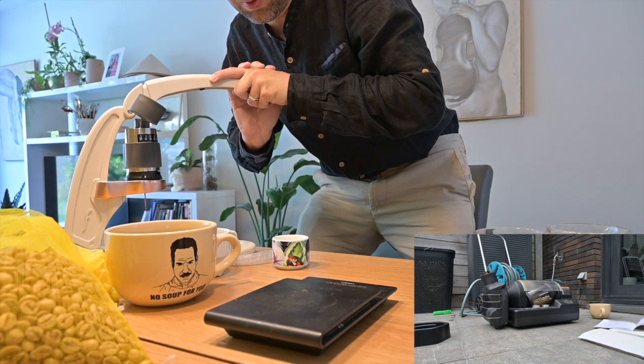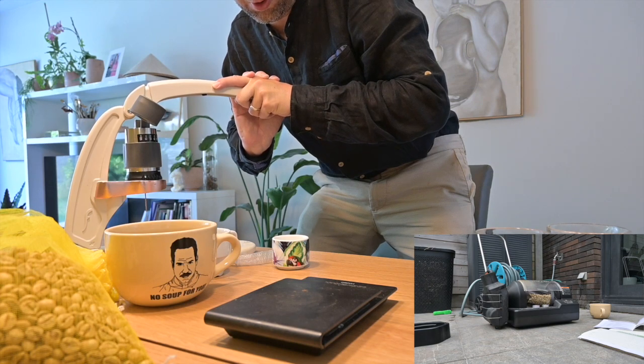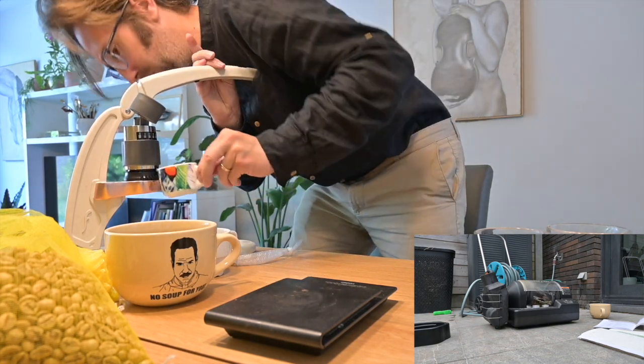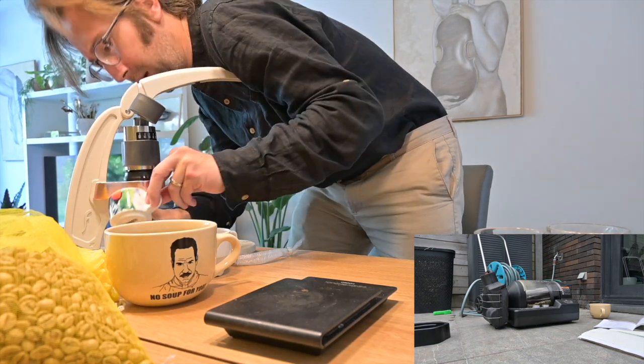We're not even really doing 5 bars, but alright. We're getting something looking like espresso, let's say.